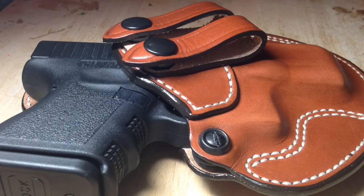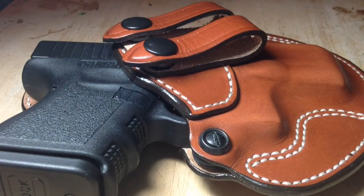I wore it for a couple of hours today, so I shall now give you my first impressions. The first pro is that the leather is very, very soft. This holster is very comfortable — I almost forgot I was wearing it.